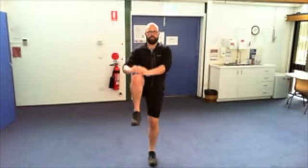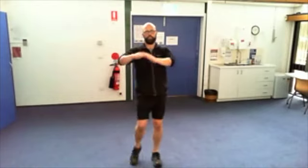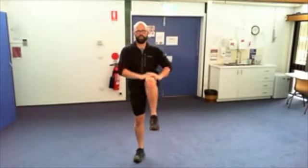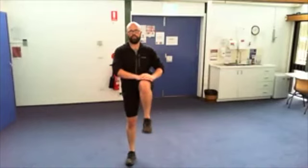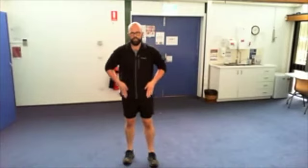We're going to do knees to a target — really try and lift your knee up to the target as if you're trying to hit a boxing bag. Only as hard as you feel comfortable — you should feel those muscles working.